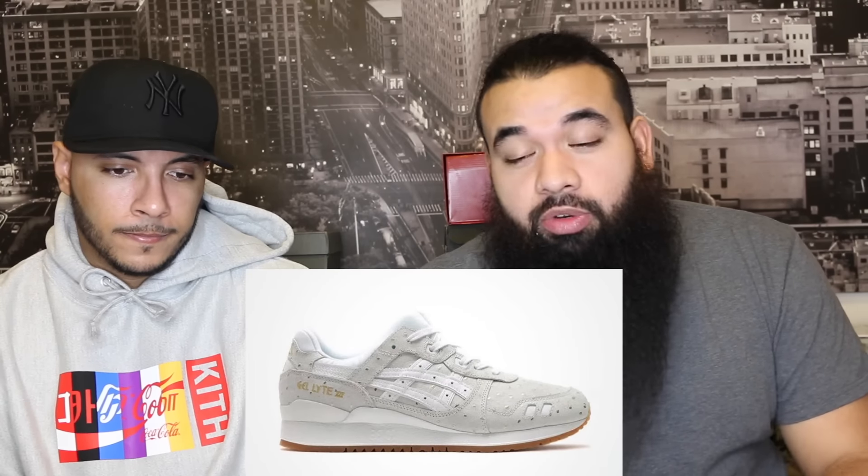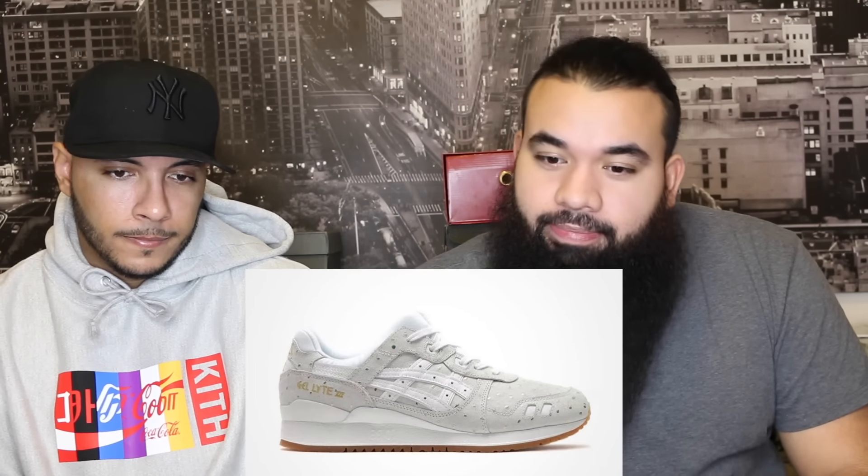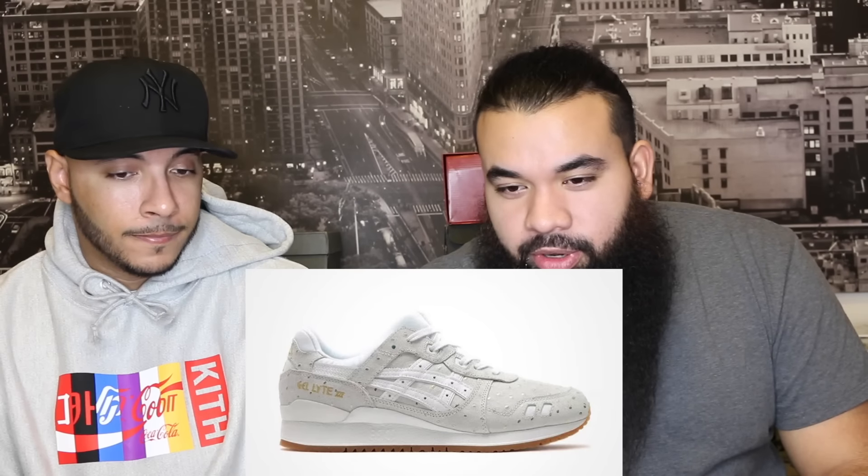Next, the A6 July 5 and July 3 Gold Ostrich Pack. The white one is cool — clean. It's got a gum sole hit on it. The black pair too — it's black and white so I can't really get down with that, but either way you can't go wrong with a July 3 or July 5 in a clean colorway you can wear with basically anything. Not bad — I like the gray.